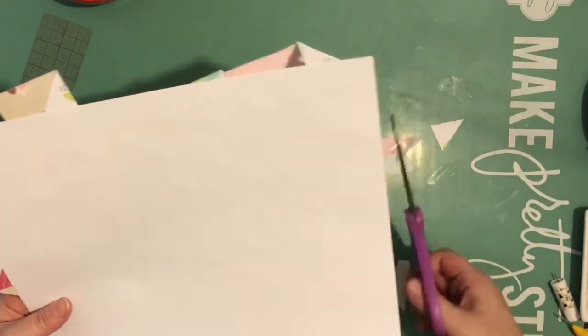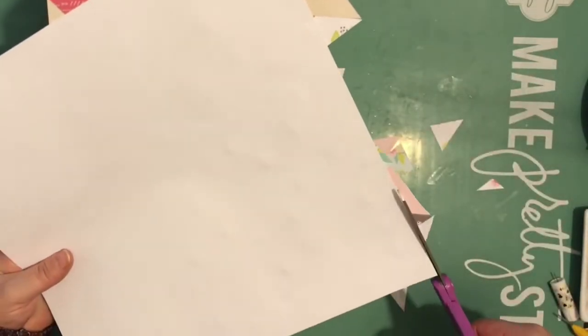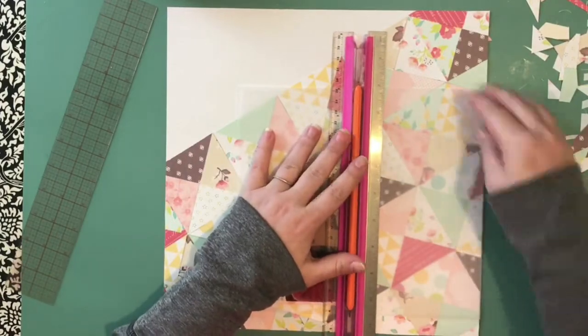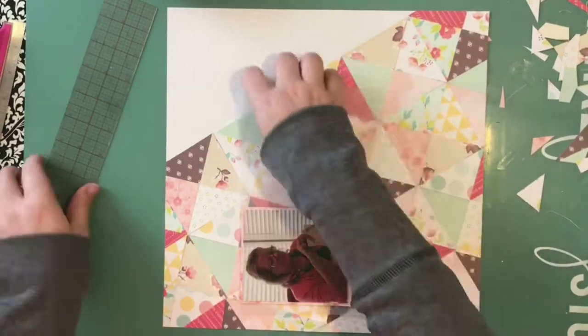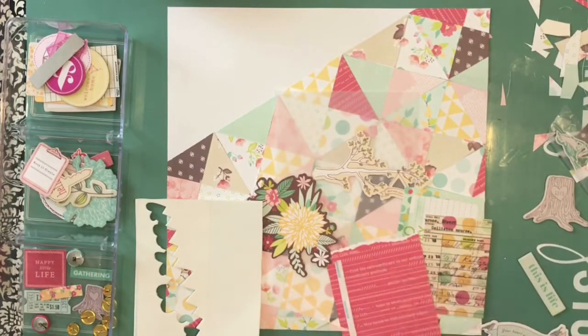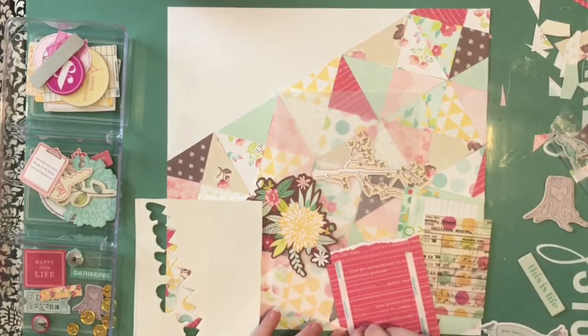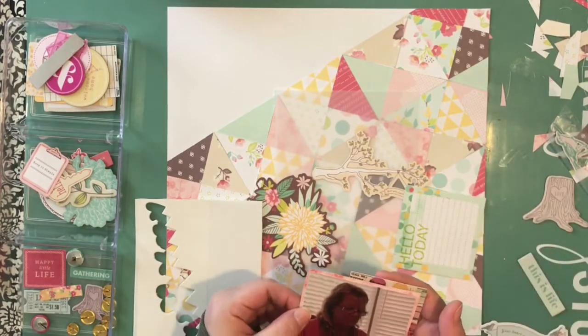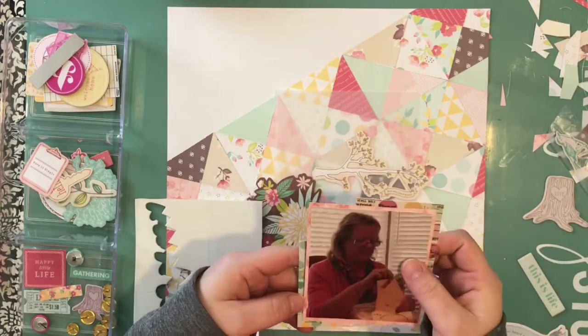It took me a bit of time to lay these out, and now I'm just cutting off the excess off the edges. Because there was so much pattern paper going on in the background, I cut a strip of vellum to layer under my photo and under the embellishments.